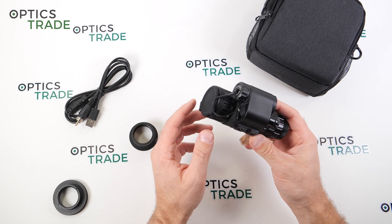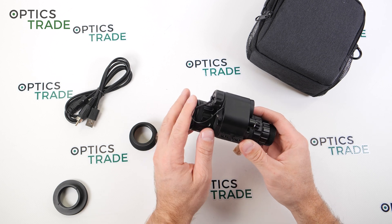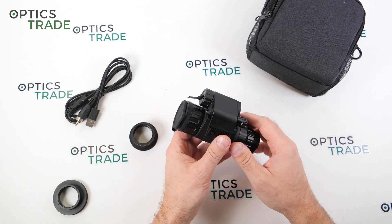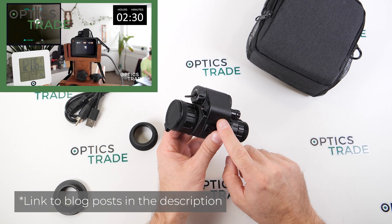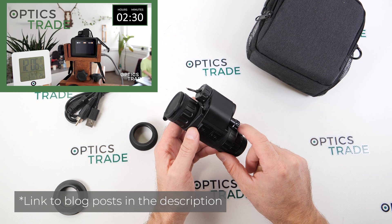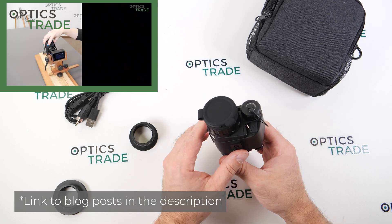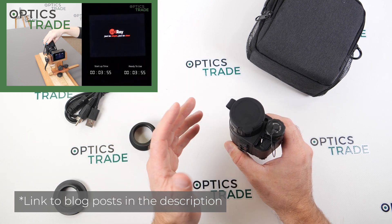It's powered by CR123A batteries. They also say you're able to power it with 16650 batteries. With CR123A batteries, I think it works roughly two hours, a little bit less. Please check our real battery life blog post on our blog.